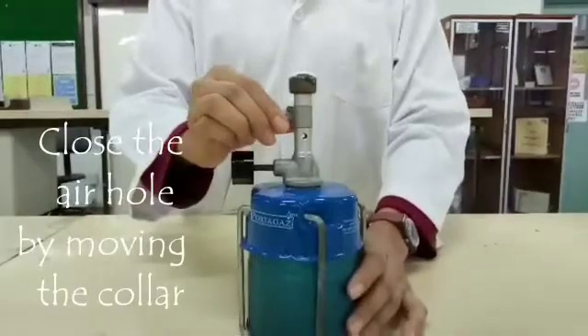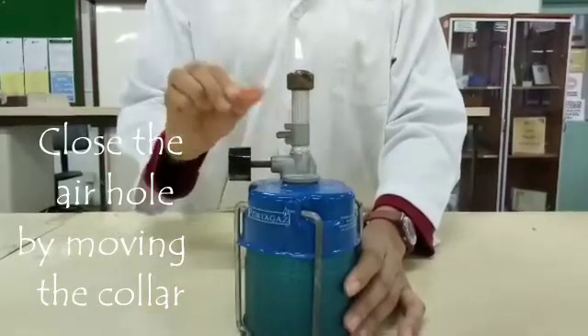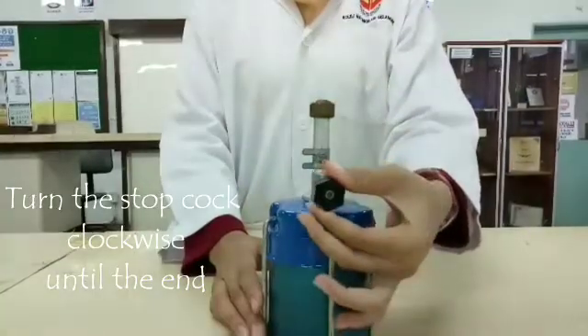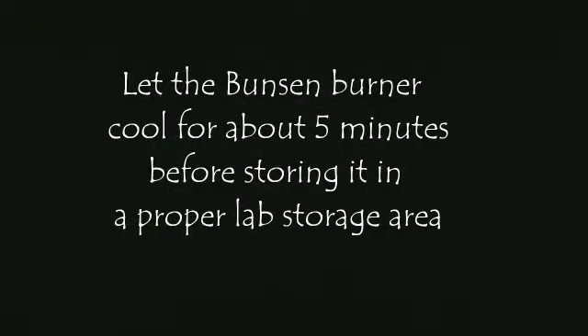Extinguishing the Bunsen burner. Close the air hole by moving the collar. Next, turn the stopcock clockwise until the end. Then, let the Bunsen burner cool for about 5 minutes before storing it in a proper lab storage area.